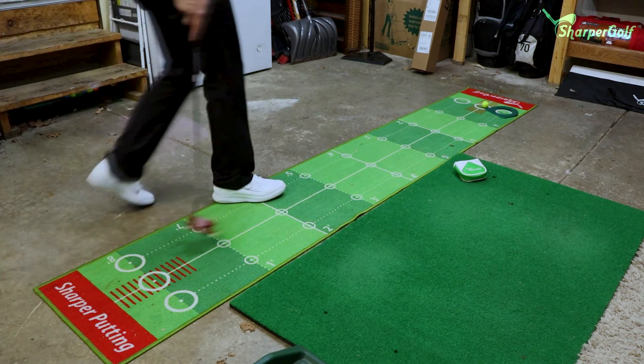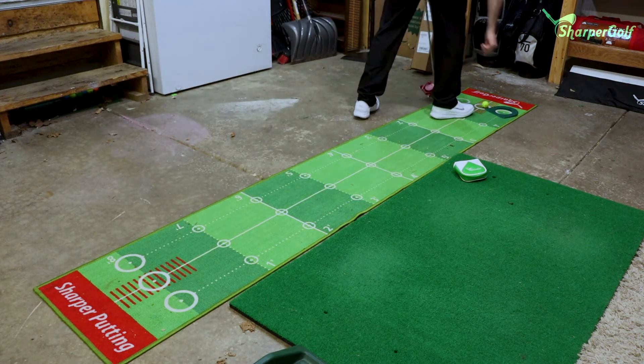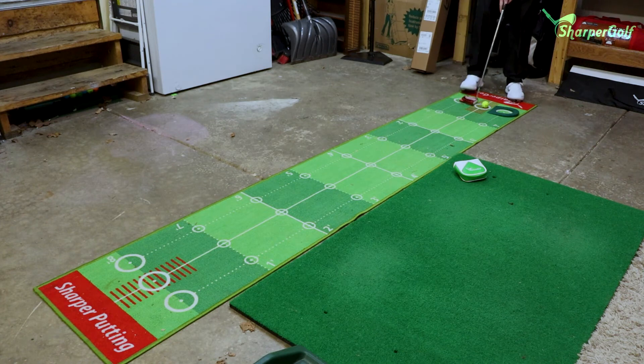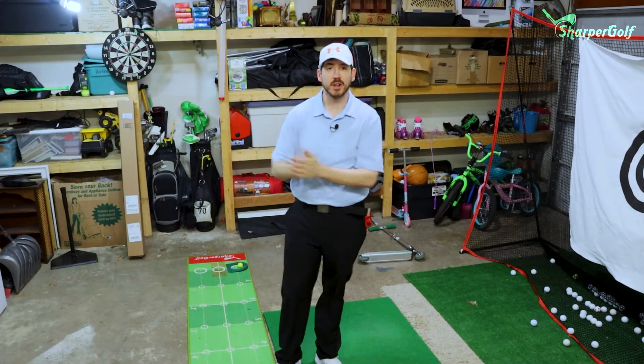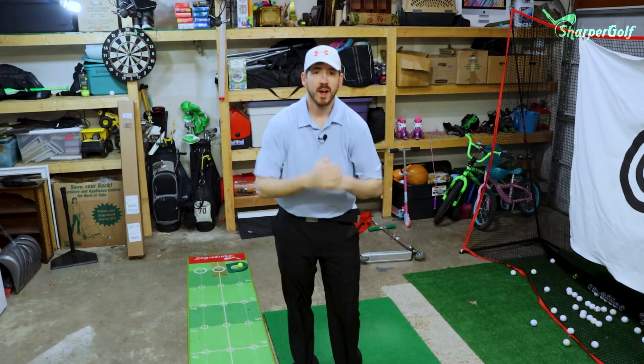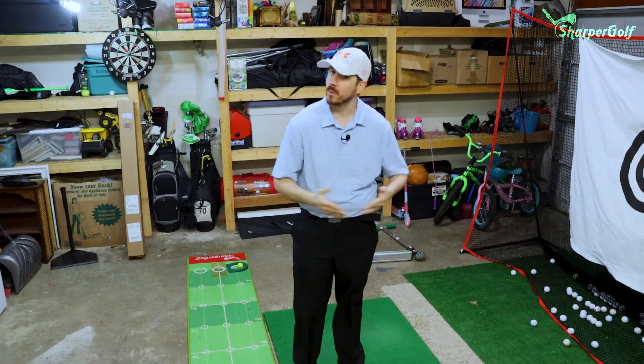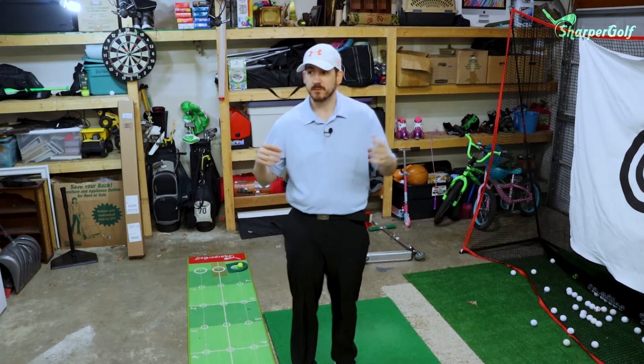Not bad, not bad! A little tap-in — and there you have it. That's our virtual first par four. We got ourselves a bogey on that one, but that's okay.